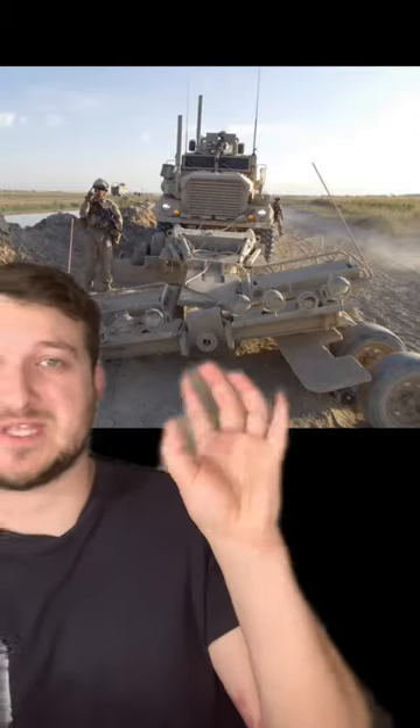Now I know what you're thinking — these mine rollers look a little inconvenient to drive in front of these massive vehicles. And they were, especially when you had to go off-road or make inconvenient turns. These things would snap all the time, and you always take a mandatory picture when you snap your mine roller.